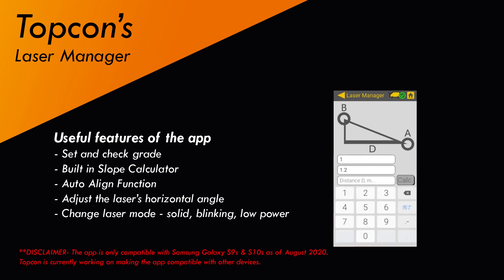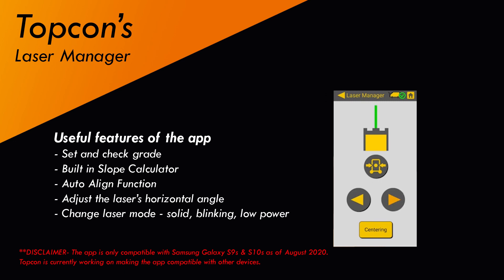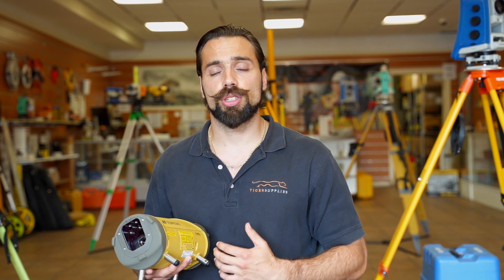They no longer have to climb into the manhole to change the settings. Just a disclaimer: as of right now the app is only compatible with Samsung Galaxy S9 and S10, but they are in the works of making it compatible with iOS devices. So if you're looking for a reliable quality grade laser, Topcon is always an excellent choice.